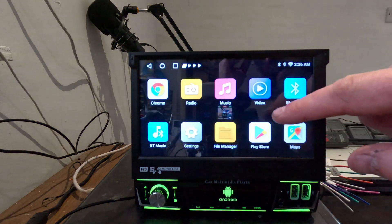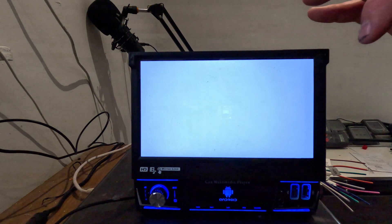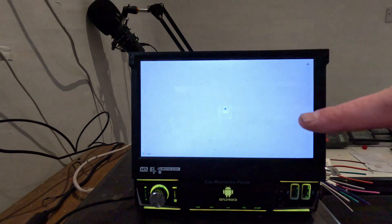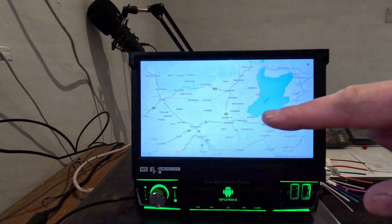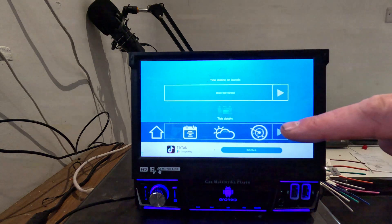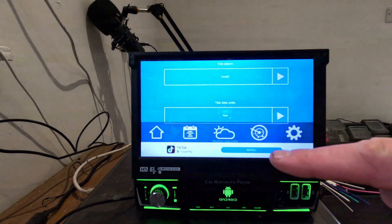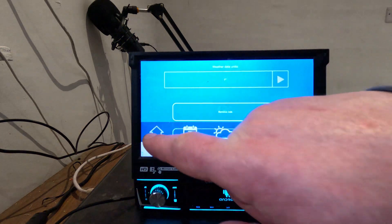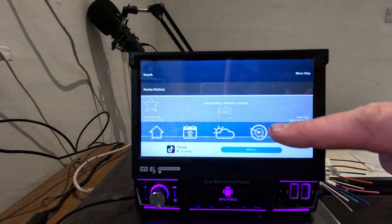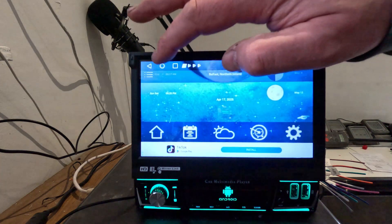Tides is again self-explanatory — it tells you the tides where you are, using the GPS once it locks on. It currently says London which I'm obviously not in, but you can change the settings and your location. For example, we can look up Bangor and Belfast, check the tide times, and change the date to look ahead as well.